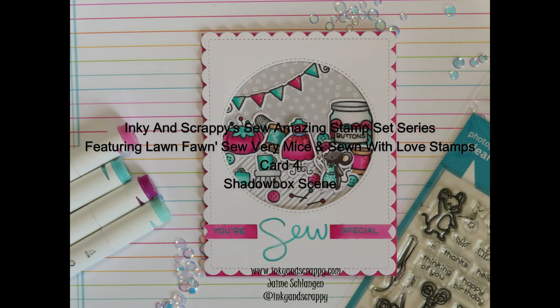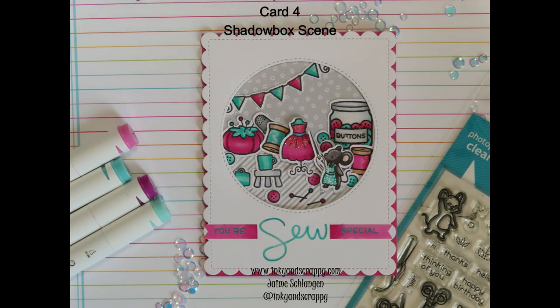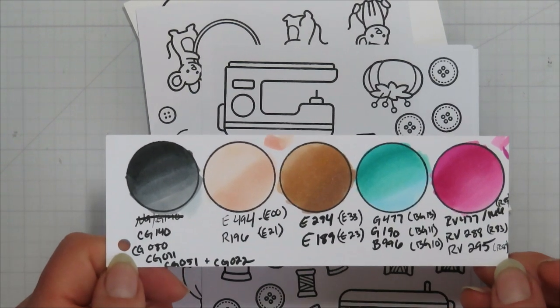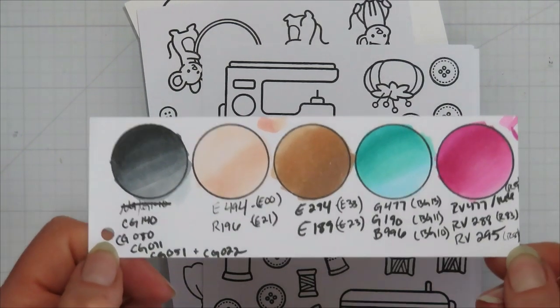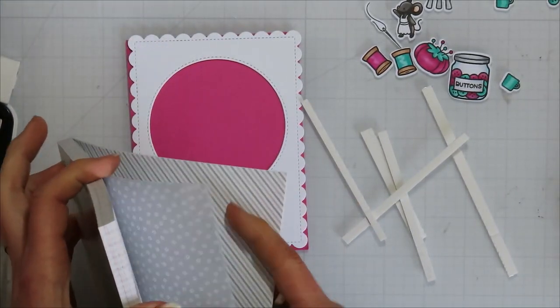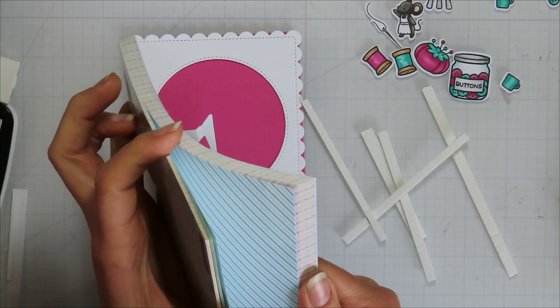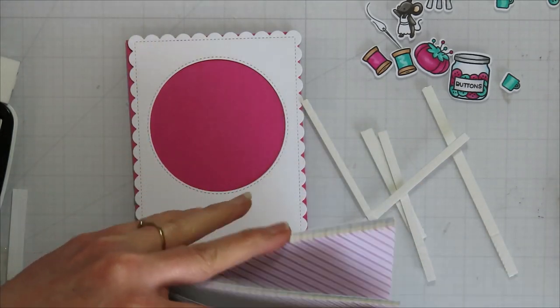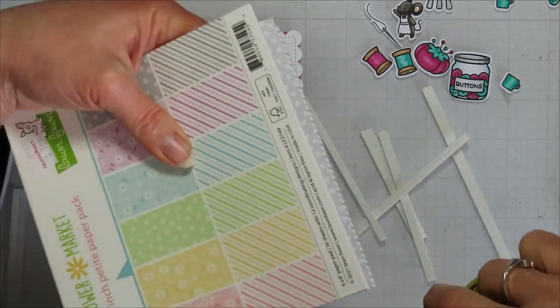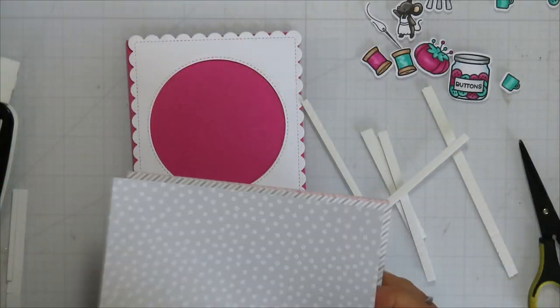Hello, Jamie from Inky and Scrappy sharing with you today card four in my Sew Amazing Stamp Set series featuring Lawn Fons Sew Very Mice and Sewing With Love stamp sets. There is my color guide if you are interested — that can be found on my blog at inkyandscrappy.com and it should be in that color combo for Ohuhu markers tab off to the side.